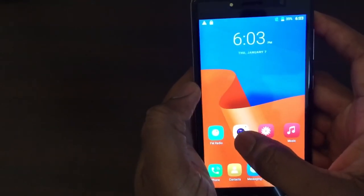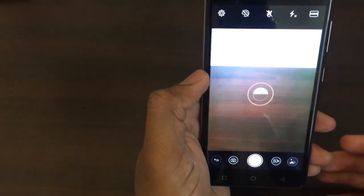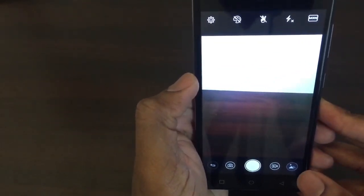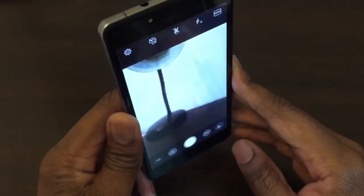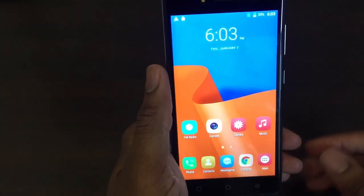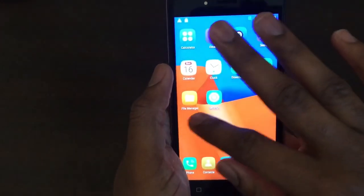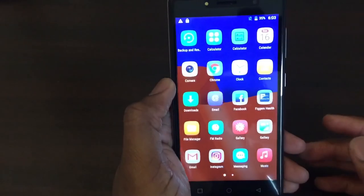Going into the camera, when you look up the specs it just says it's an HD camera — so it takes HD photos and records HD video. It's nothing crazy, but somebody getting this phone isn't getting it for the camera. You're getting it because you're looking for a budget phone.